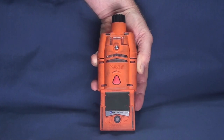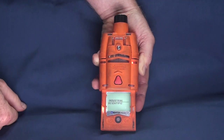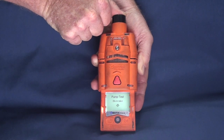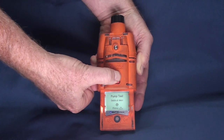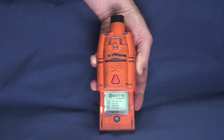To turn this meter on, push and hold the power button for 3 seconds. The Ventus Meter will prompt the user to perform a pump test after the meter is turned on. This will require blocking the inlet with your finger. After the pump test is complete, remove your finger from the inlet. Next, you will be prompted to press the panic button. If the Ventus Meter passes this pump test, you can continue to use the meter. But if the meter fails the pump test, the user should repeat the pump test. If the Ventus Meter continuously fails the pump test, the meter must be taken out of service.